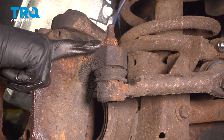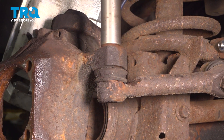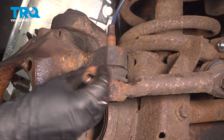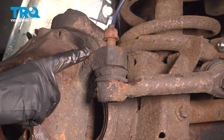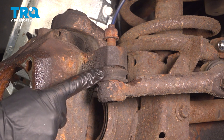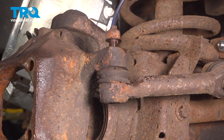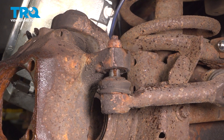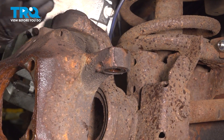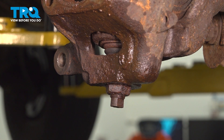Let's move along to removing the outer tie rod end from the knuckle. On this, you'll use a 21-millimeter socket to remove the nut. Start that back on there a couple threads. We'll continue on with a hammer and give this a couple loving bonks trying to cause vibration to break this free — be extremely careful not to damage the tie rod while doing so. You can remove this nut and remove the tie rod end from the knuckle. Let's continue on with an inch and an eighth socket to remove the lower ball joint nut, give it a quick inspection, and then start it back on a couple threads.